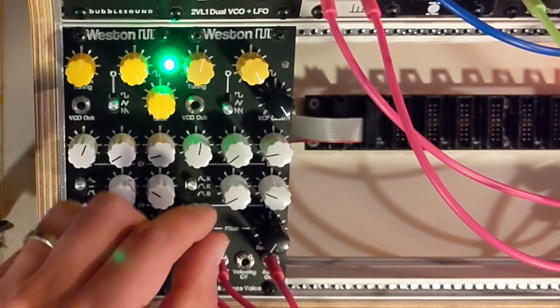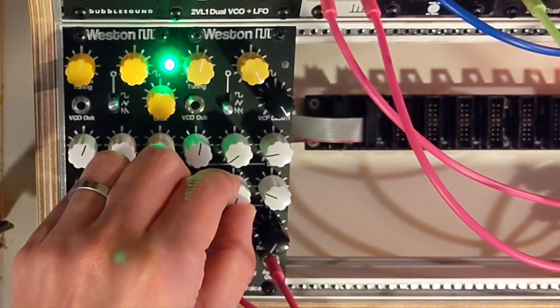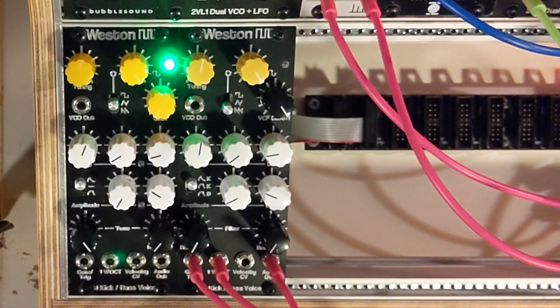The attack envelope can go pretty short and it will get a little clicky — about 700 microseconds. The VCO does reset on each trigger, but you will still get clicks at the low settings.